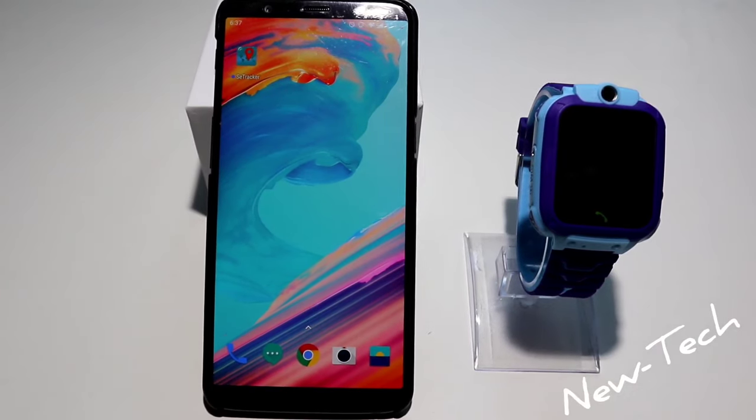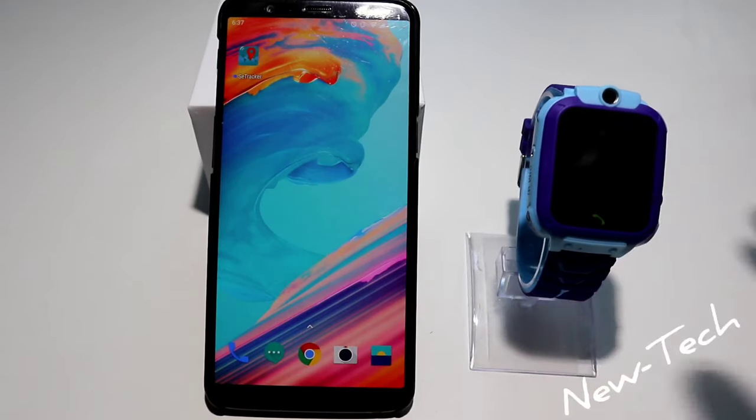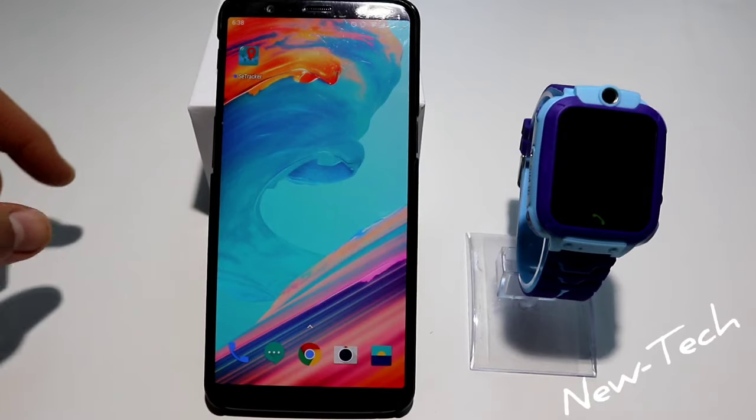Hello everyone and welcome back to New Tech. Today we're going to show you how to connect your kids' smart watch — which we unboxed in the last video — with your phone and the app.